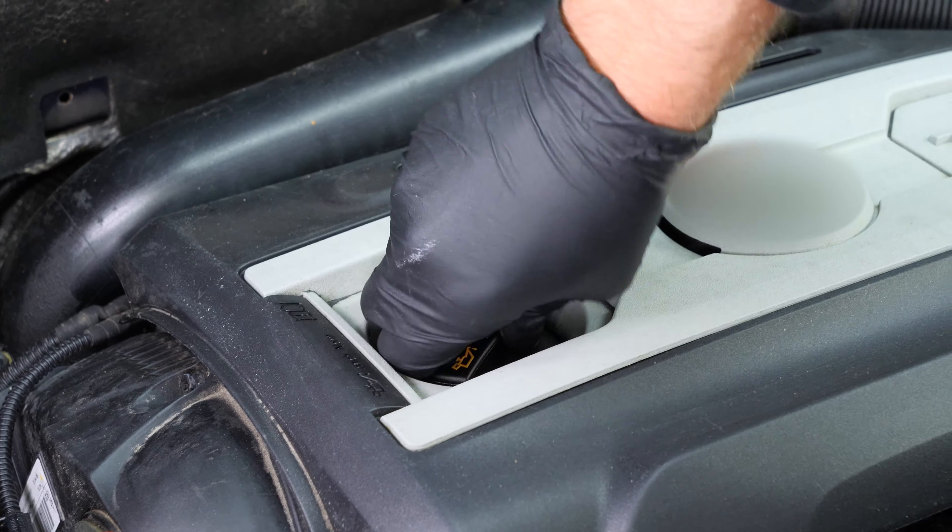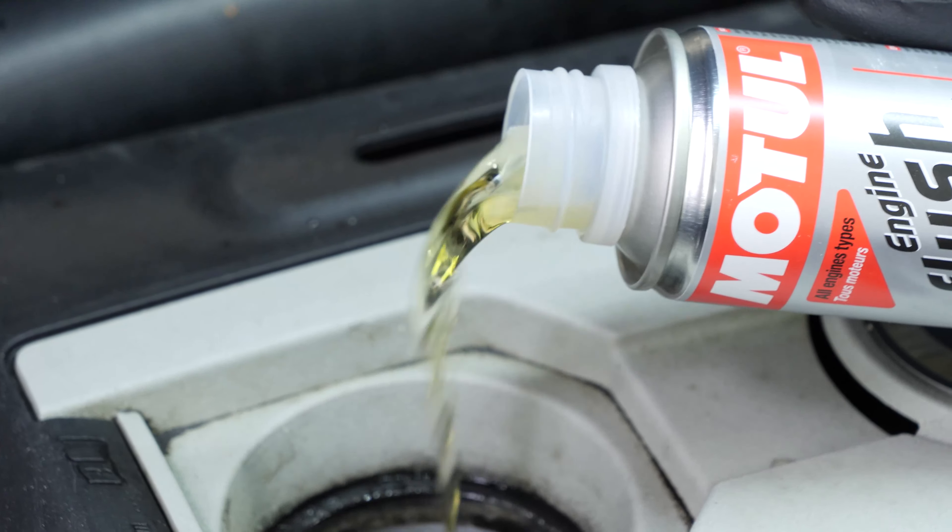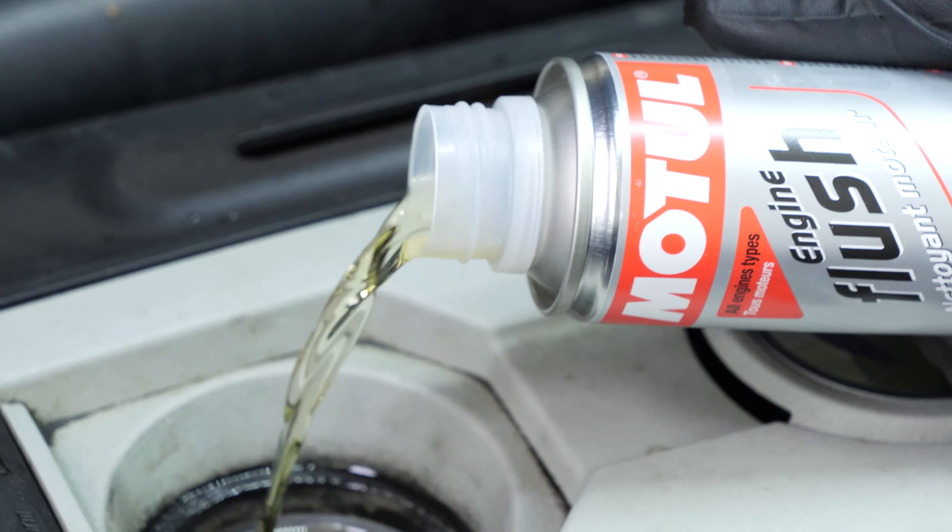Open the oil fill plug — this will increase the oil flow when performing an oil change. Before draining the oil, we recommend adding a pre-oil change cleaner to the used oil.